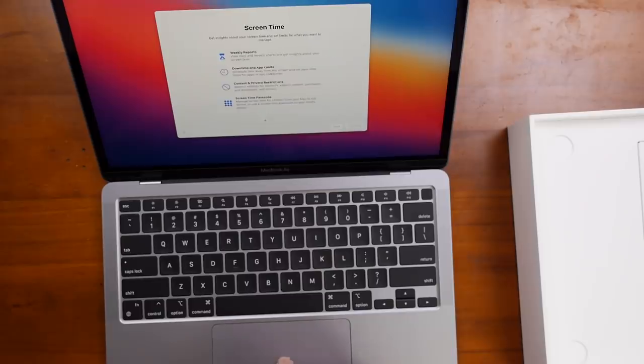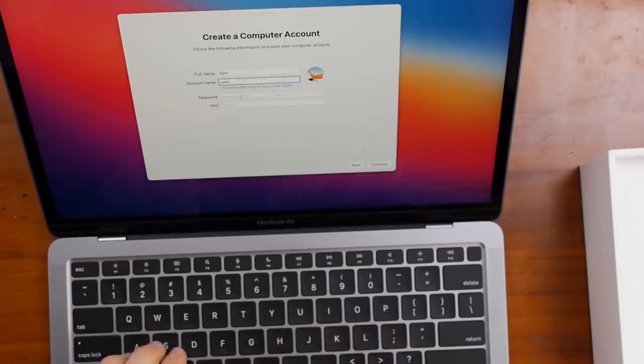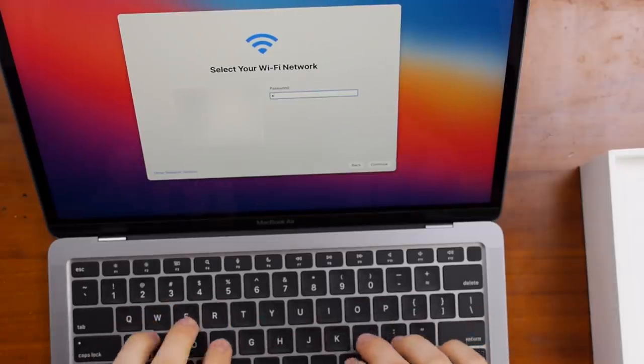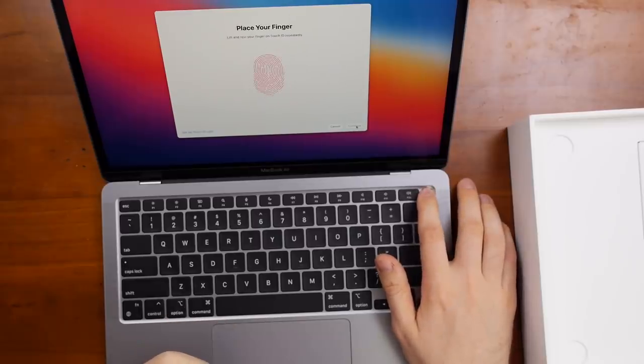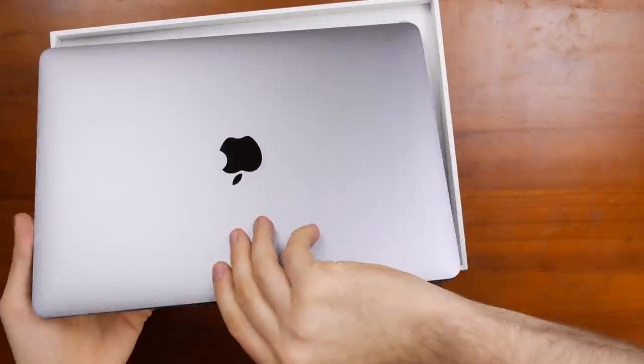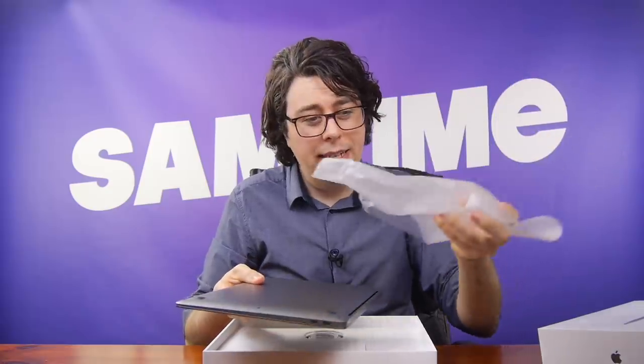Now for the Mac itself. This does have all of our information on it, so it's quite simple to delete — we just run through the setup process backwards: uncreate your account, type the Wi-Fi password backwards. Now just get your finger out of there. Lovely. Reattach this felt to the screen with just a little blow.